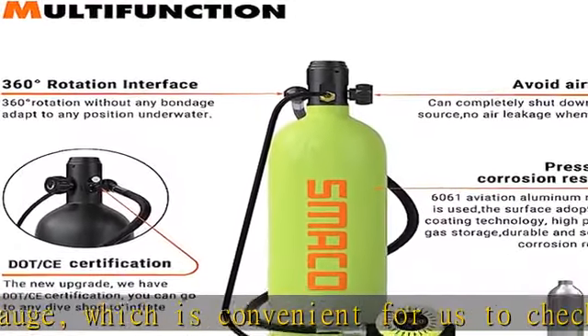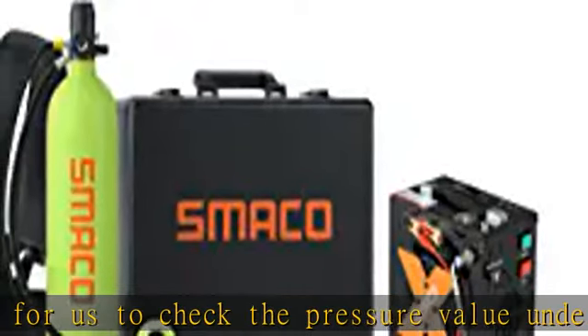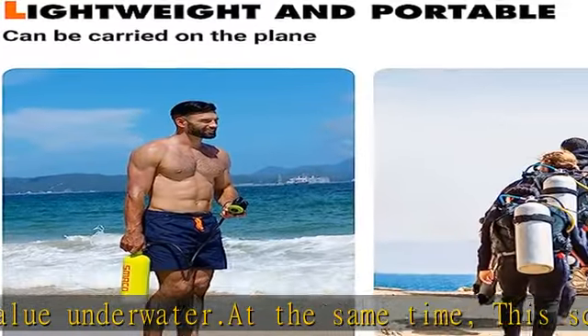You can free up your hands to do other things. Larger capacity but portable — the Smicom mini scuba diving tank can explore underwater for up to 30 minutes.